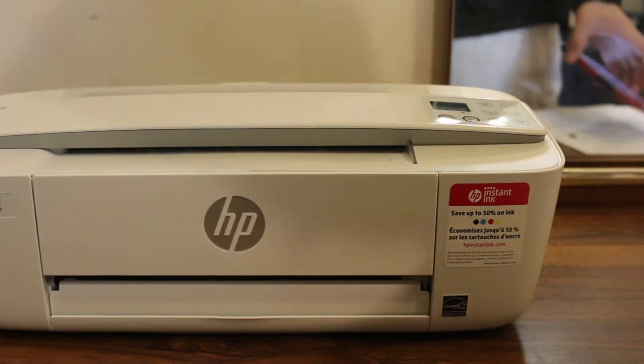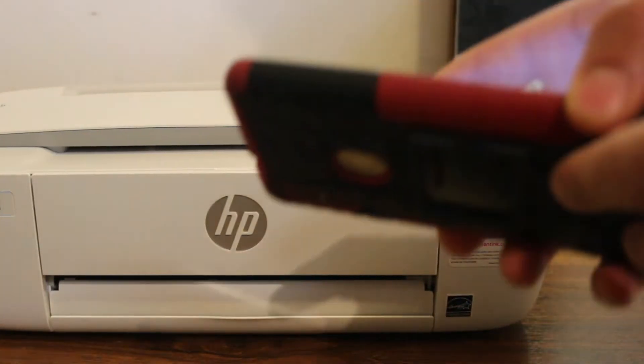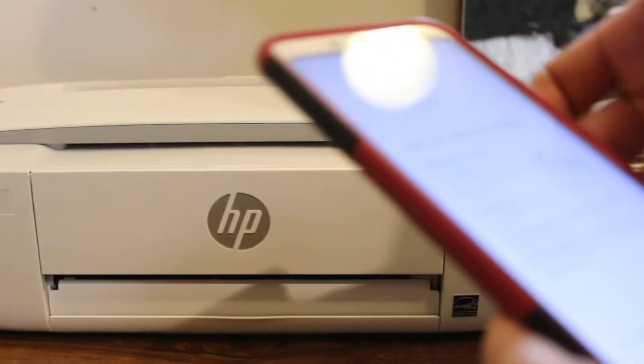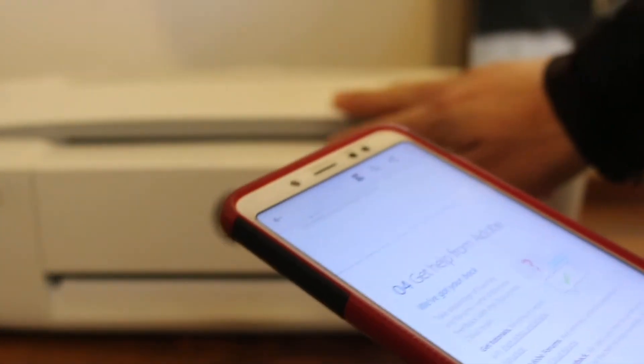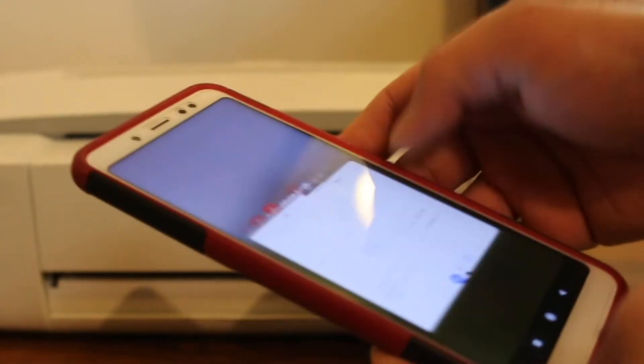Today's video is regarding the HP DeskJet 3772 printer. I am going to show you how to do the Wi-Fi setup and how to do wireless printing and scanning with this printer. So let's start with the Wi-Fi setup first.